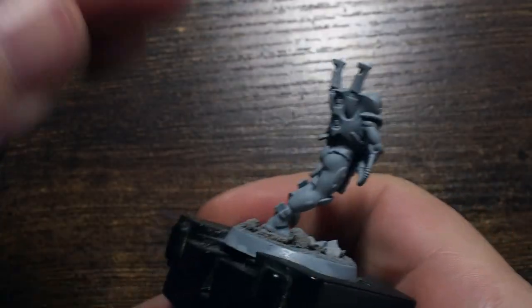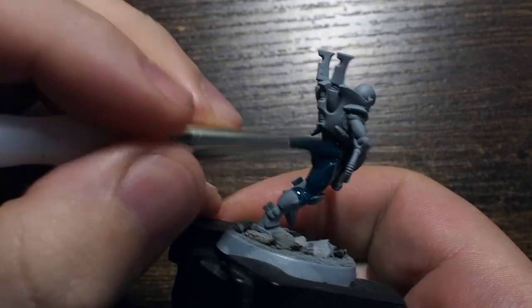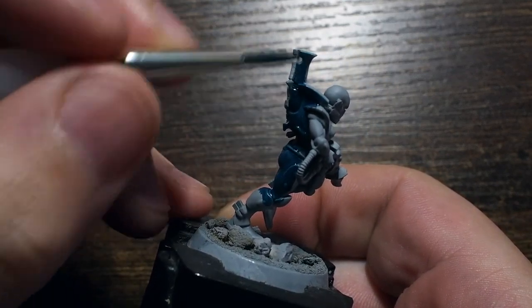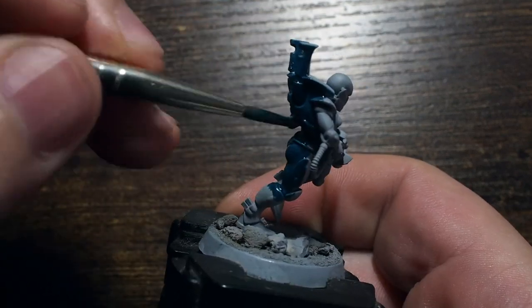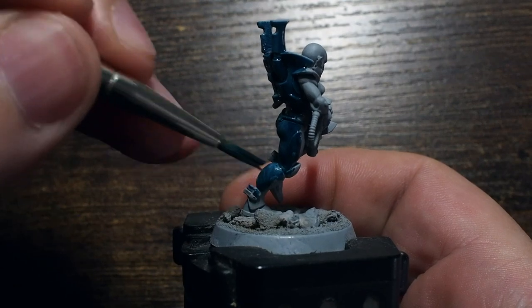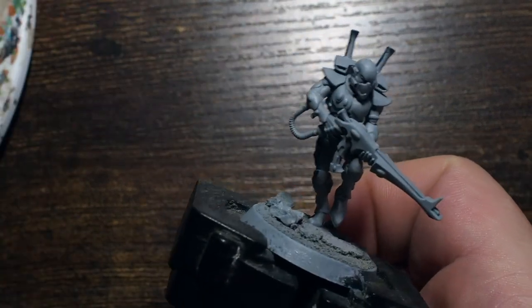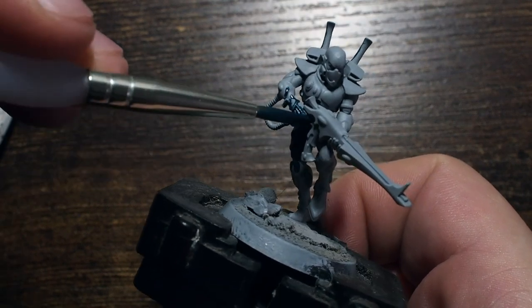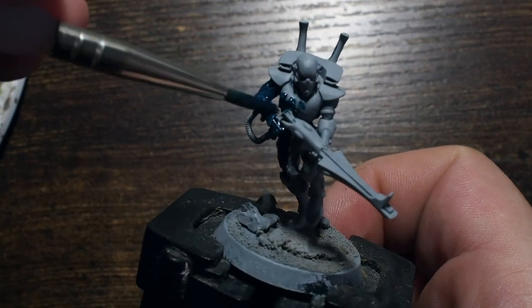I'm going to start by using Huldra Blue by Scale 75. This is a really nice dark blue — a great base color. The Scale 75 paints are also really good to thin down and make nice even thin coats. It will require two to three coats to get the consistency we really want, but it won't lose any detail because the paints are nice and thin.